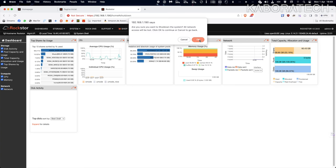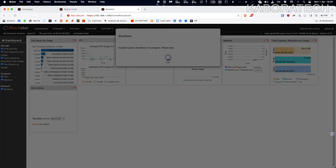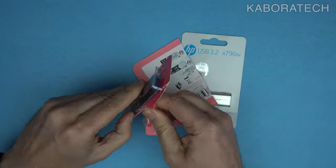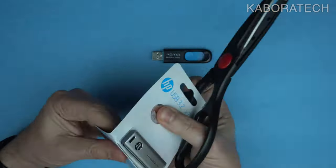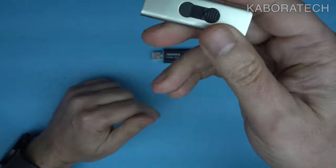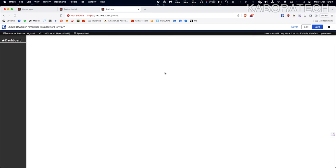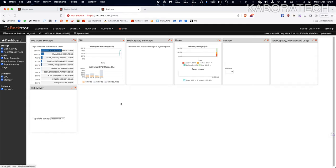Now I'll disconnect my mini NAS, remove the 8 GB flash drive I no longer need, and put in two new ones to show the overall setup process. The installation is really easy: you download the image from Rockstor, burn it to a flash drive using Balena Etcher, and install the system to another drive — in my case a micro SD card, but you can install directly on your main disk.